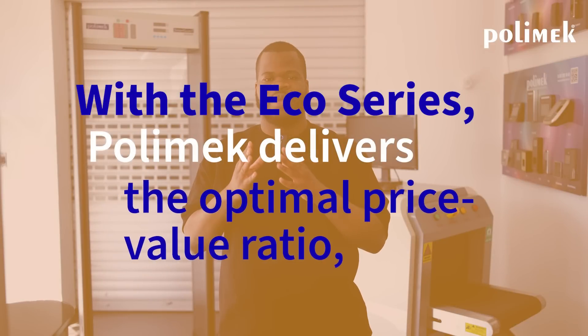The ECHO series by PolyMec Electronics sets a new standard in access control and security systems. They offer a robust design combining reliability and versatility, with an optimal price and value ratio. For more information on our new line, please contact us. Thank you for watching and stay safe until next time.